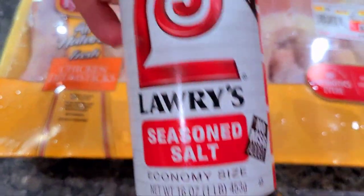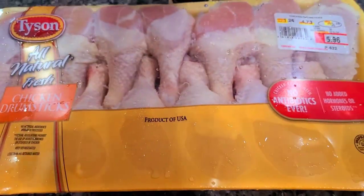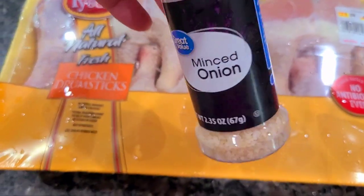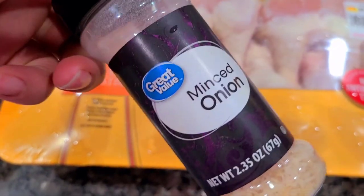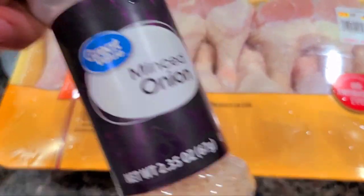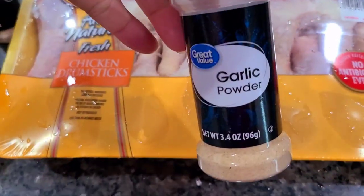Y'all know I love Lawry's seasoning salt. I'm gonna use minced onion because I don't have onion powder — I still ain't been to the store. So if you have onion powder, use onion powder; if not, use minced onion. I got garlic powder and black pepper too.